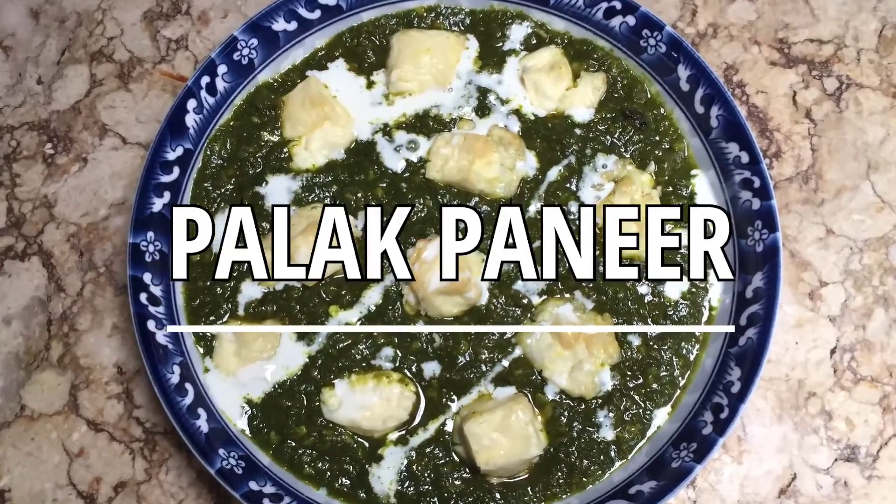Hello everyone, today I'll be sharing with you how I made palak paneer. The ingredients are listed below.